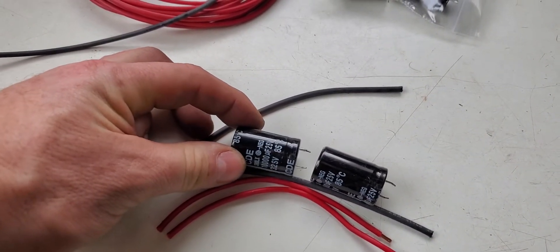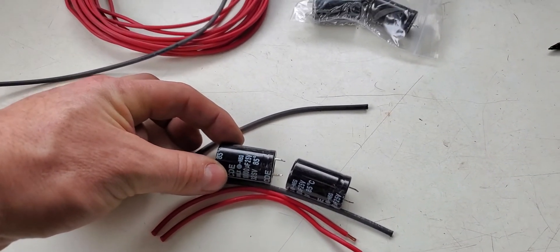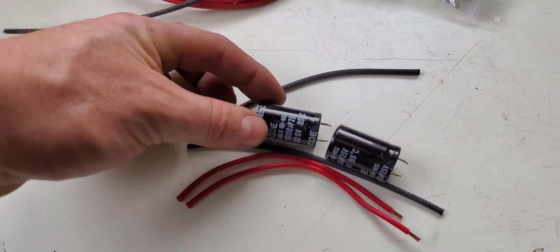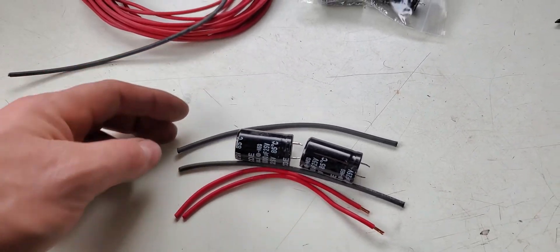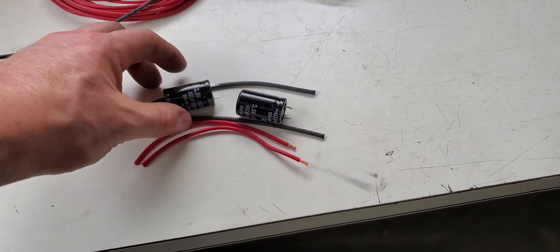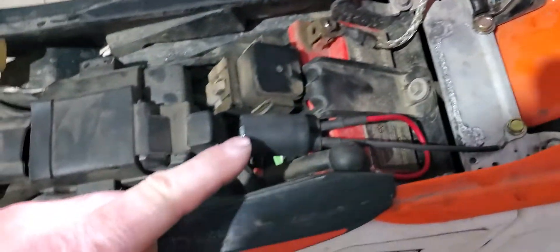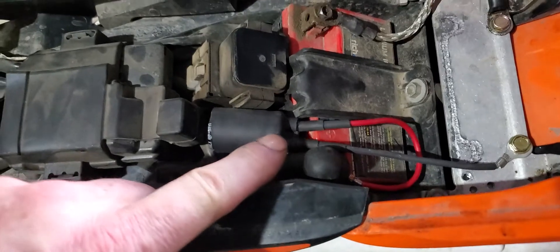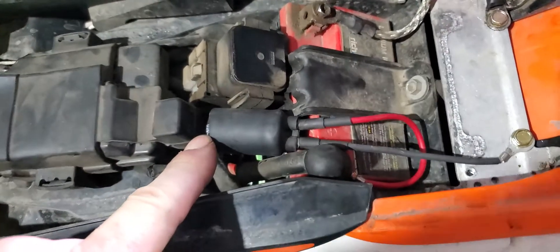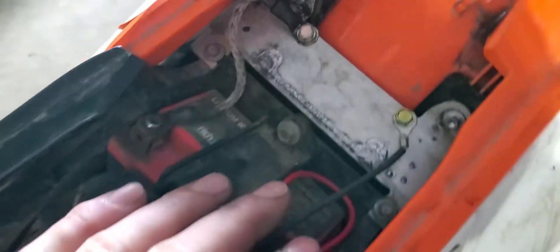Go buy yourself a couple of 10,000 microfarad capacitors. These ones happen to be 25 volt, but it doesn't really matter as long as it's over say 17 to 30 or 40 volts. You'll eliminate that problem. Here's maybe five dollars of parts — a capacitor, a couple of wires, ring connectors with a little bit of heat shrink, and a couple of smaller pieces of heat shrink to try to keep the water out of the leads.